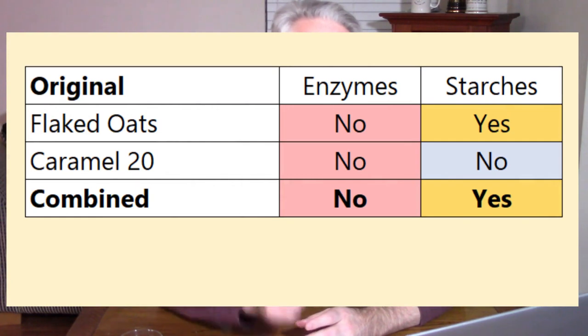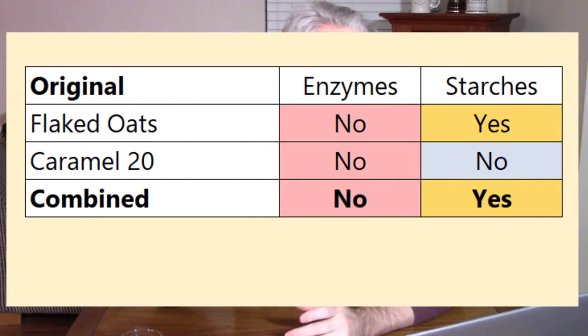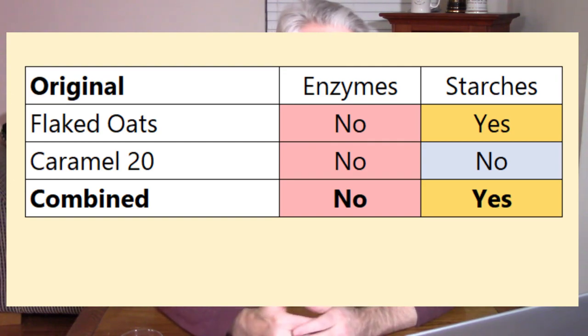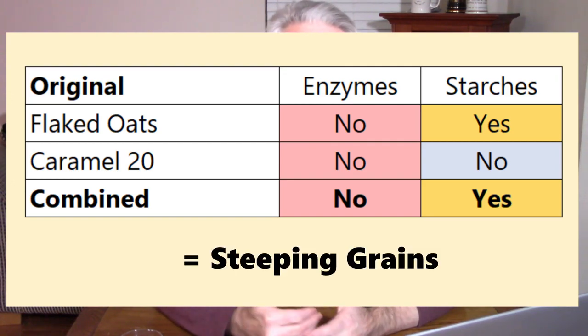To add a little more confusion, I do see recipes that call for steeping Vienna or Munich, which are base malts, and I often see recipes that talk about steeping flaked grains like flaked oats — kind of like the 'partial mash' in the Brave Noise recipe. Cycling back to that recipe: the original called for a partial mash of flaked oats and caramel. The flaked oats is an unmalted grain with no enzymes but does have starches. The caramel malt has no enzymes and no starches. So in this case, there's nothing providing enzymes and no conversion is going to happen. I'm saying this one is not a mash — this one is just steeping.